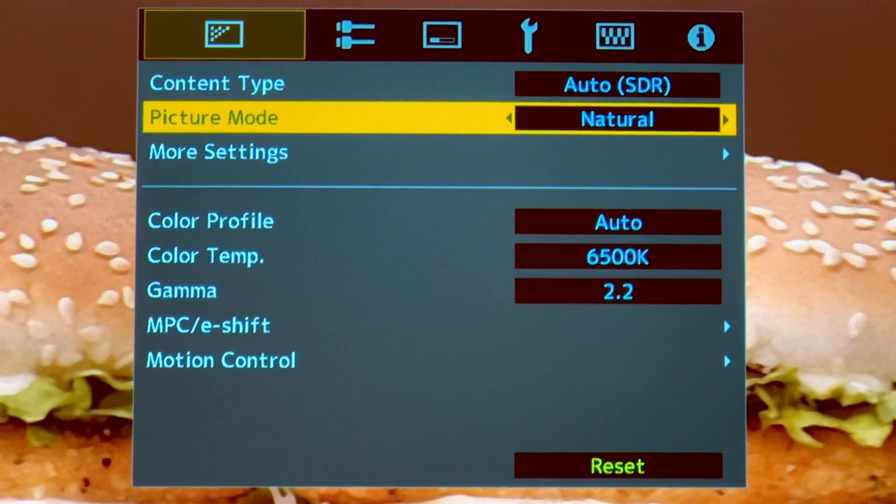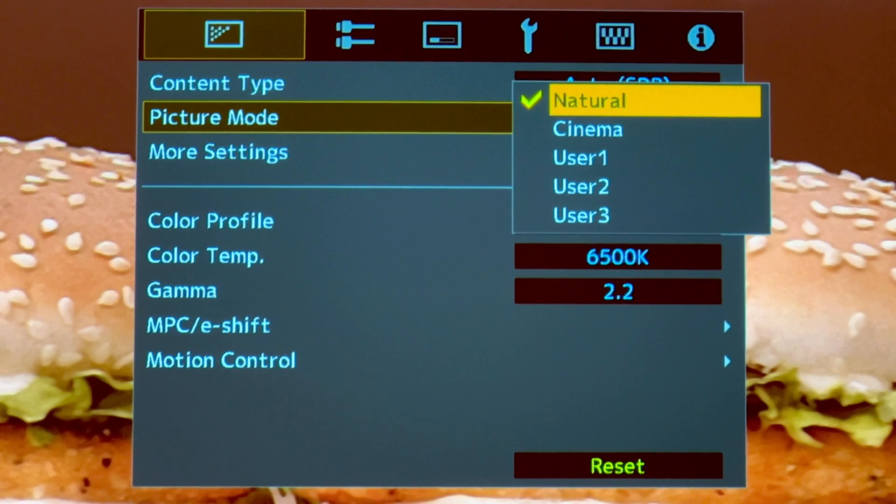For picture mode, based on my calculation and my measurement, Natural is actually the more accurate one compared to the rest.